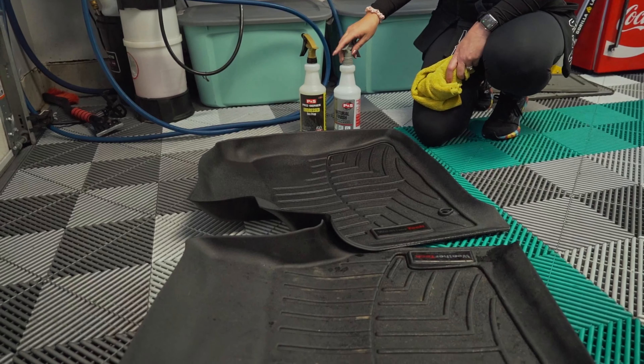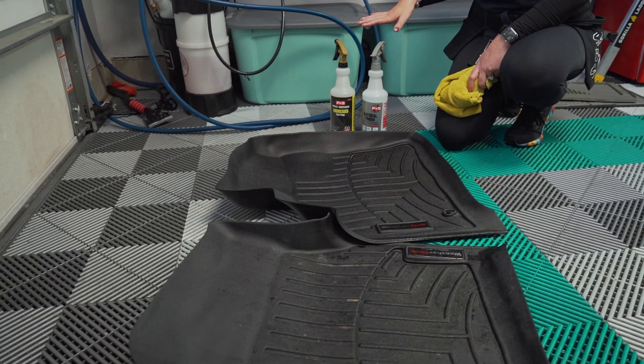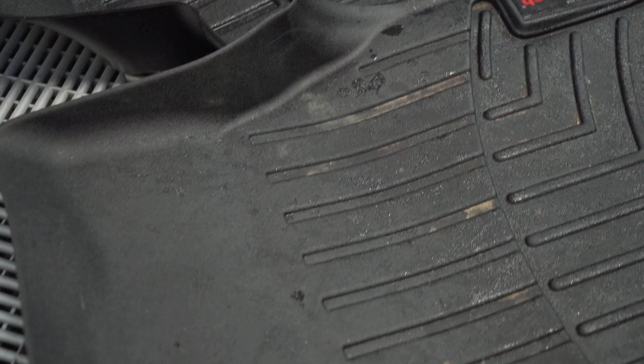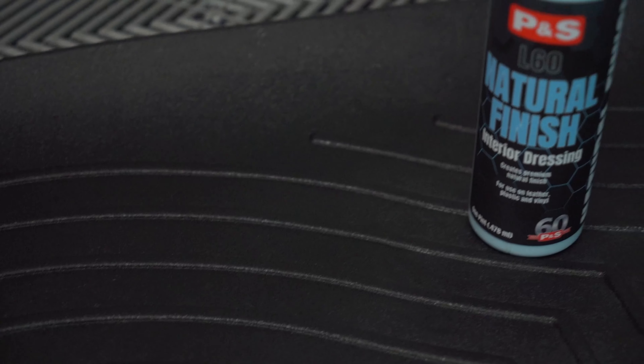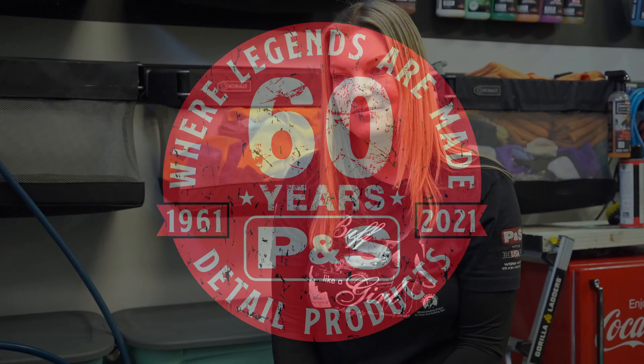Here we are with our finished WeatherTech mat. We used Undressed to get it cleaned up, and Natural Finish to restore it back to its like-new condition — it literally looks like it just came out of the box. This is my favorite method for getting these cleaned up. We did let the Natural Finish soak in naturally, which is the most ideal. Once it has absorbed most of the product, you can easily wipe away any excess with a microfiber towel, and voila, you're done. For more tips and tricks, make sure you follow the P&S Detail Products YouTube channel.